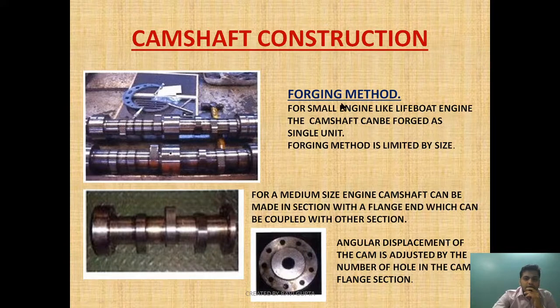Now let's talk about camshaft construction. The first method is the forging method, which is used for small engines. For a small engine like a lifeboat engine, the camshaft can be forged as a single unit. Forging is limited by size, so it is used for smaller engines. For medium size engines, forging can also be used because it provides good resistance to wear and a continuous grain flow structure can be achieved.